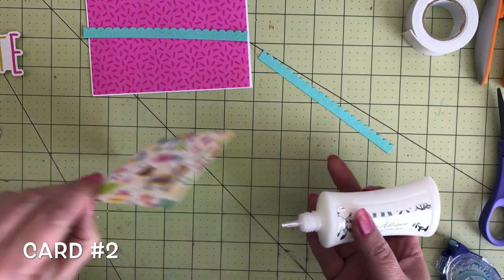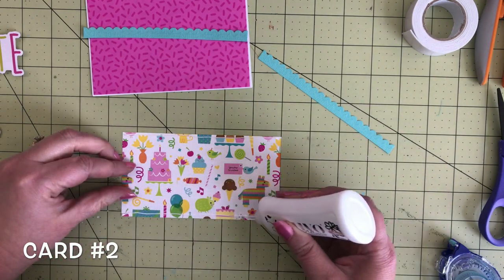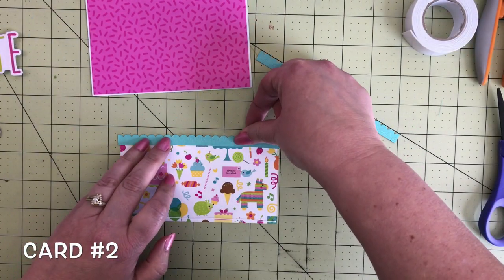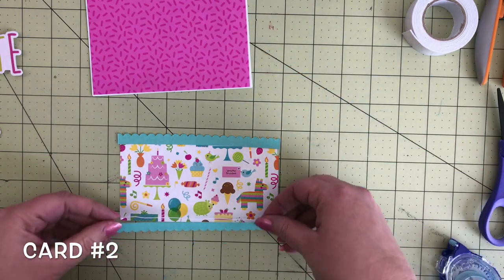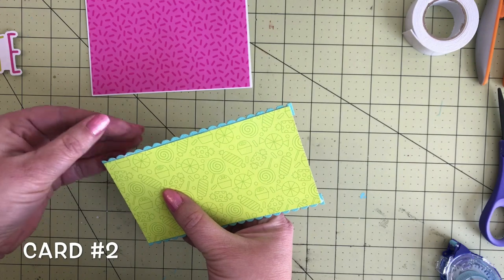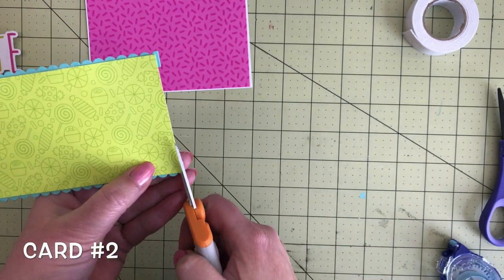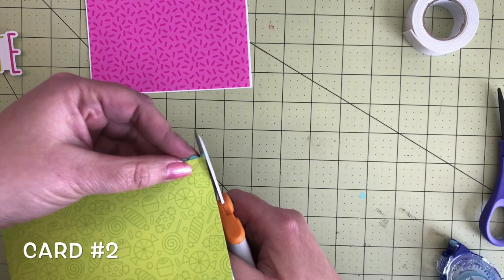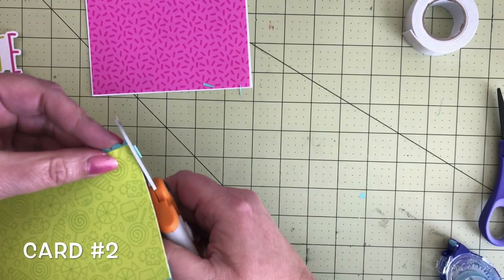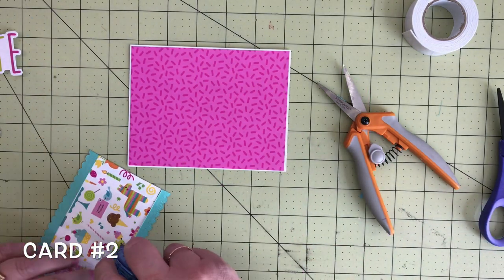I'm going to add these die cuts to the back of the green paper. That is a directional paper, so make sure you have it going the right direction. I'll add a thin little strip of glue on the back, then add these swimming pool die cut scallop borders to the top and one to the bottom. Flip it over to make sure they're kind of straight before the glue dries. The dies are six inches so you'll have a little overhang — just trim the ends of the scallops off and line up this side too. Then add this green section to the middle of the card.